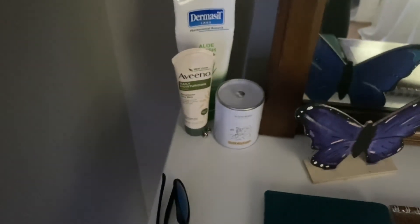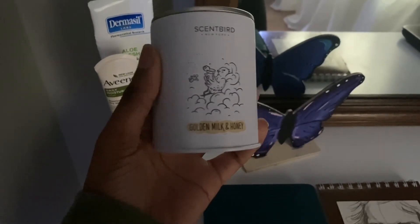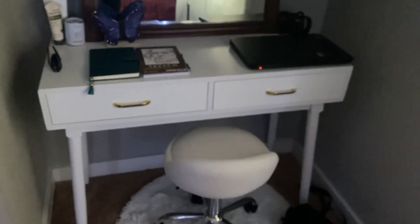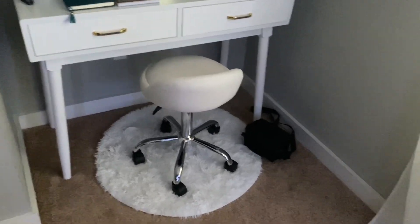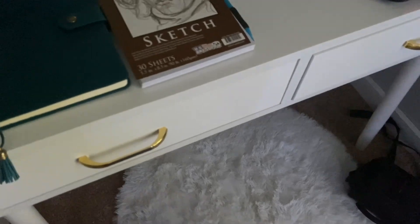I like it in the mirror so I can see both sides. I have some sunglasses here, earrings, lotion, and a candle that someone gave me — 'golden milk and honey.' So the desk and this stool are both from Amazon — I'll put the link in the description. This rug I got from Five Below for five dollars. The camera is back down here. Just got this desk and it's already kind of junky, but I'm gonna show you what's inside.